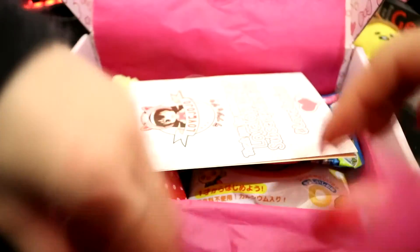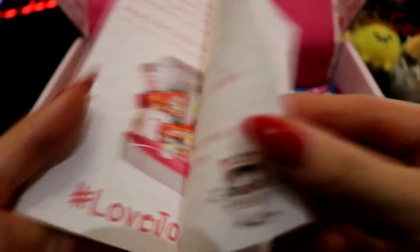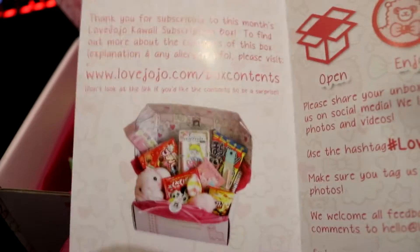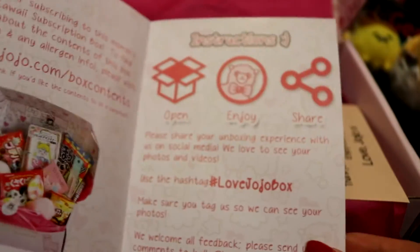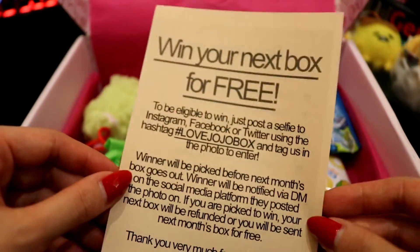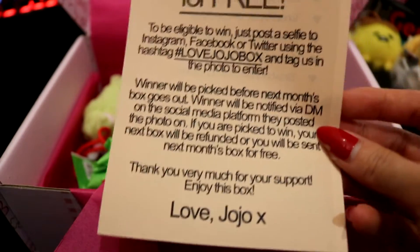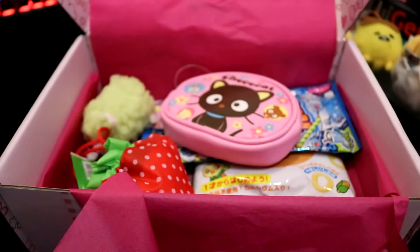I realize now that I haven't set up my camera in a great position for this, sorry guys. It comes with a little pamphlet-type thing, and it doesn't tell you the stuff inside — instead it will list it online, which doesn't go live until a few weeks after the boxes have all been shipped. And as with most boxes, you can try and get a free box by entering with a hashtag photo, which is super cool.